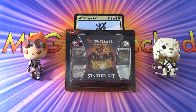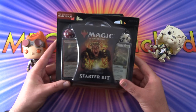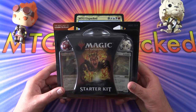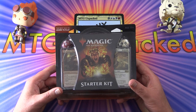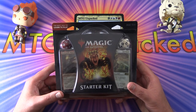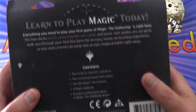Today on MTG Unpacked we're taking a look at this new Spellslinger Starter Kit, which apparently is the best way to learn to play. I've seen these before — they had an earlier version last year or the year before. I wasn't terribly impressed, I didn't even pick one up, but I thought let's see what they've done this time. One of the biggest reasons is the price has dropped significantly — I think these are MSRP $7.99. We've got two decks, two spin downs — what else do we get?